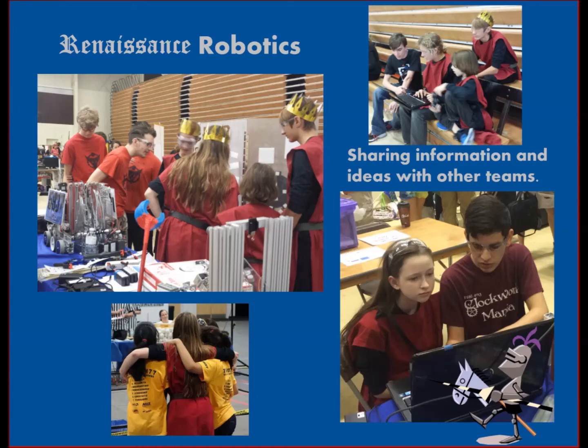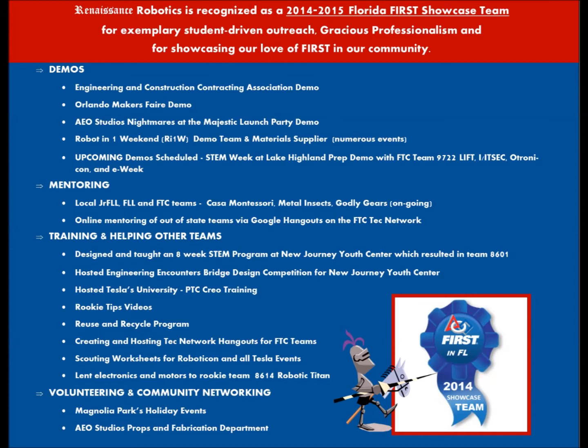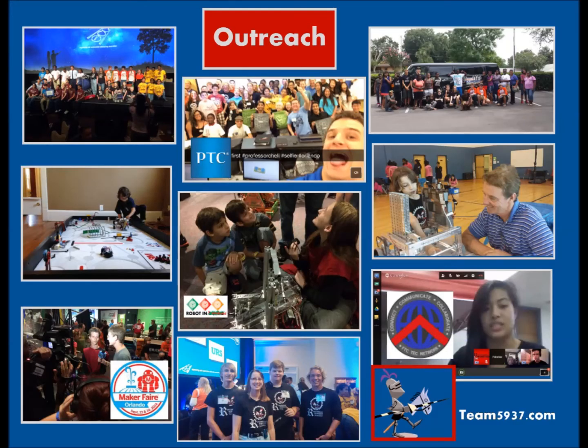Our team members are always keen on explaining FIRST to other people, and we've gotten to the point where we can explain FIRST easily to everyone. Our love for outreach and grace and professionalism has earned us the title of FIRST in Florida's Showcase Team. Renaissance Robotics has done numerous demos, including the Engineering, Construction & Contractors Association Conference and the Orlando Maker Faire.